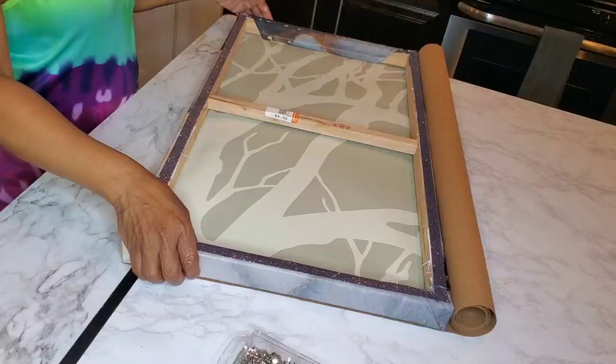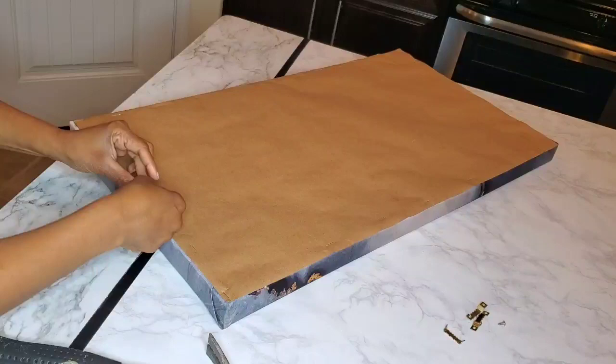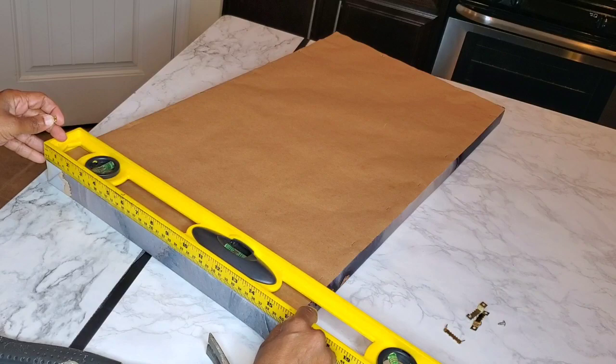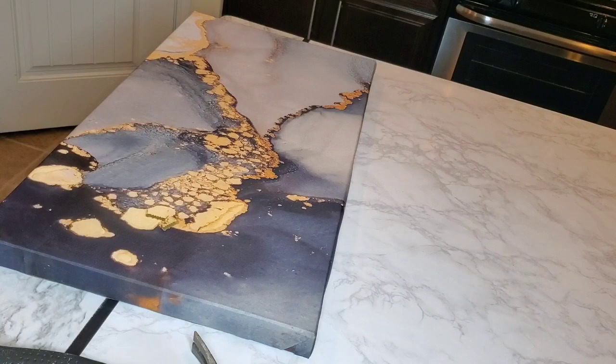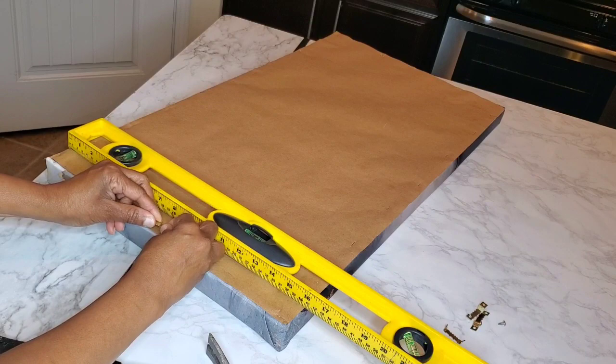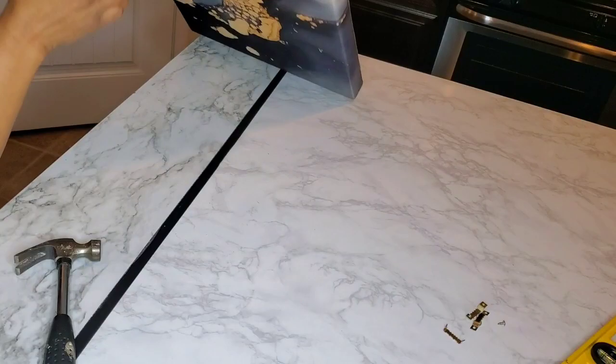Now what I'm doing here is I have this paper that I purchased from Michael's a long time ago, and I'm going to use it as the backing on this frame. I laid the frame on top, traced it, then stapled it the same way I did the fabric. Then I'm measuring here to make sure I center the picture-hanging piece right in the middle so that when it's hanging it's not leaning to one side. I ended up using the first hanger I showed — after determining it would go in the frame, I pulled out the one with prongs.